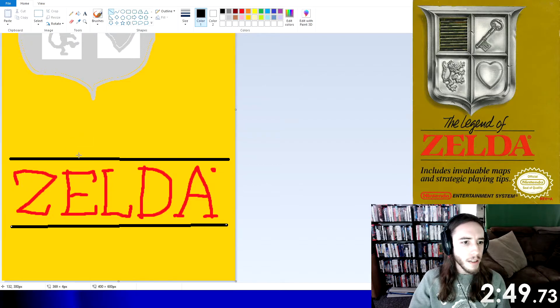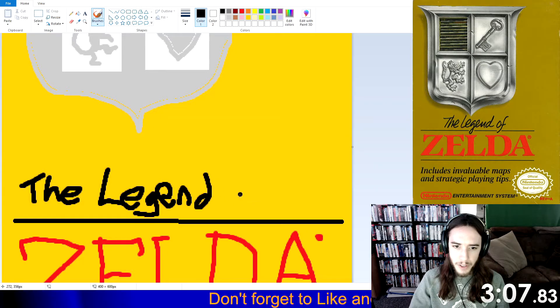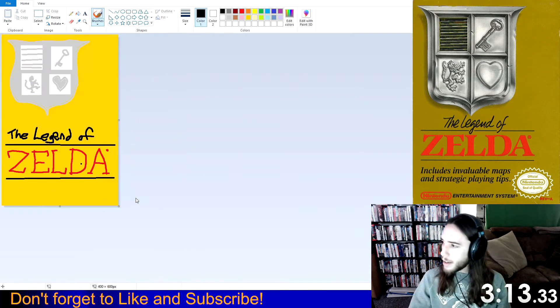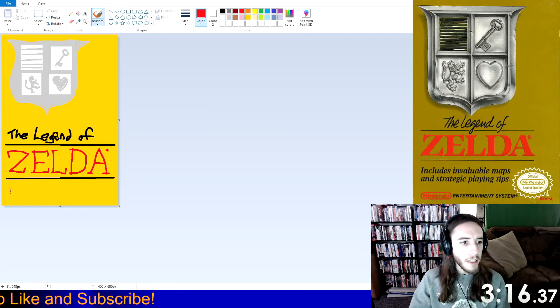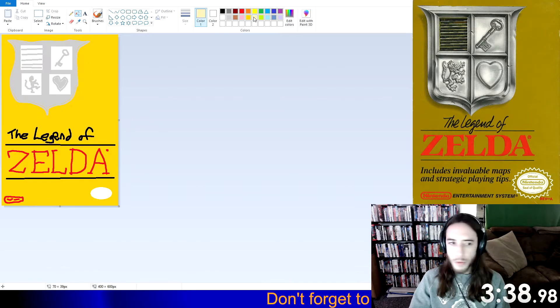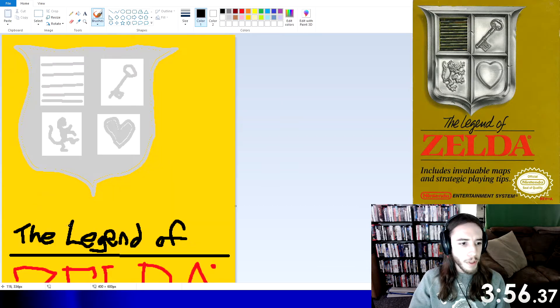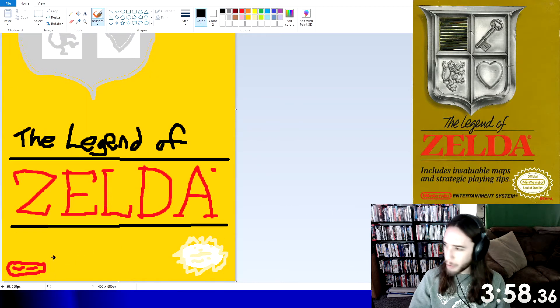Yeah, it's a more simple design, but nothing wrong with that. Alright, that E got a little messed up. Oh jeez. Okay. We have plenty of time — before I start making mistakes. Why'd that look so messed up? There we go. Got a little of the frillies. And then we're gonna make up some gibberish text here.